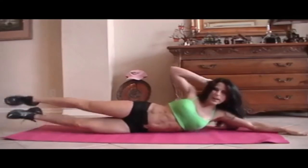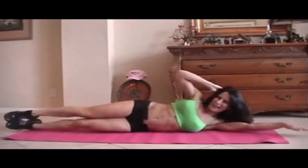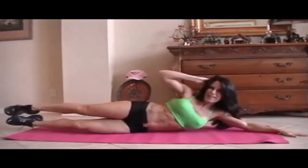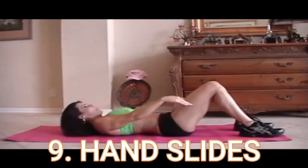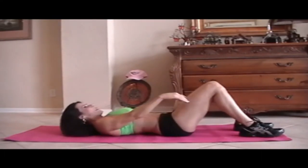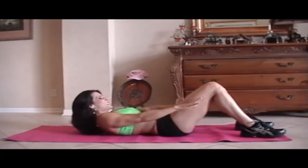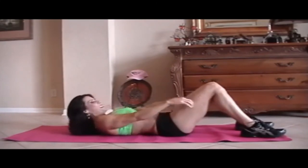Stretch it out. Here we go: 1 — too bad we have two sides — 2, 3, 4, 5, 6, 7, 8, good, 9, 10, last 5, come on you can do it: 1, crunch it, 2, feel it, 3, 4, and 5. Excellent. 1, 2, 3, 4, 5, 6, 7, 8, good, 9, 10, squeeze it, 11, 12, 13, 14, 15. We all want those strong abs.